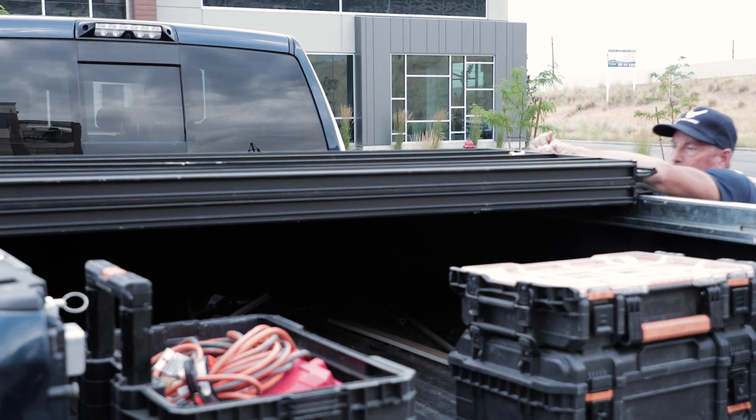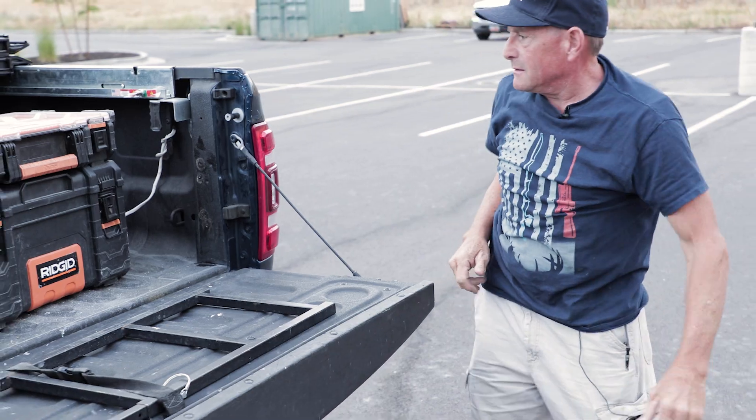Security is the other great reason that I like it. No one's going to break into this truck and get anything out of it, and that's pretty important to me.